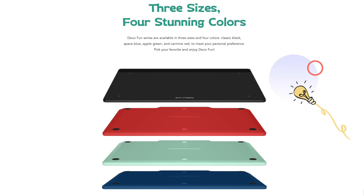The tablet does come in several colors. I don't know how important that is to people. I picked Apple Green because I do like mint, but they also come in classic black, base blue, and Carmen red.